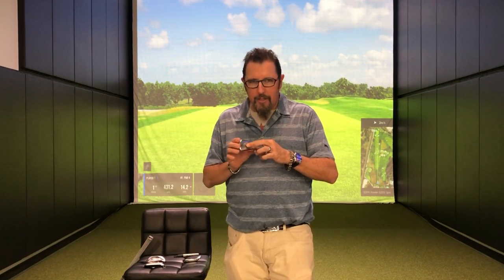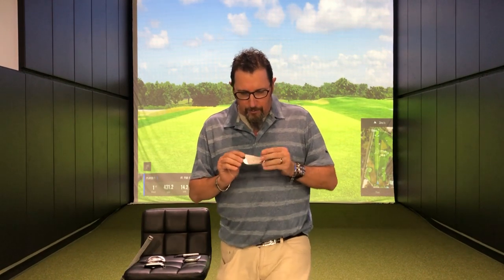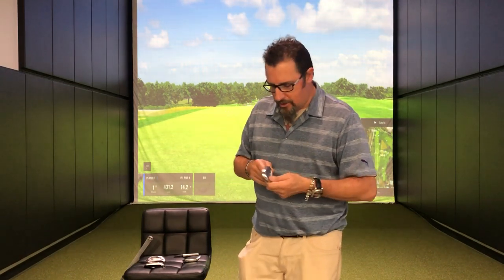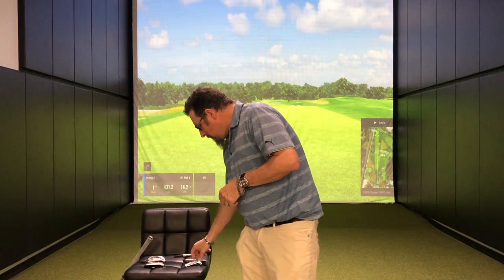From the blade, they also have the 620 CB. The CB's got just a little bit of cavity in here, so a little tiny bit of cavity gives us a little tiny bit of forgiveness. The dot is pretty much the same size as it was on the MB. This golf club also expects you to hit it right in the center. It's got the same compact sized head, the same thin sole, pretty much the same thin top line as well. Tiny bit more forgiveness, but not a lot — still very much a player's club.